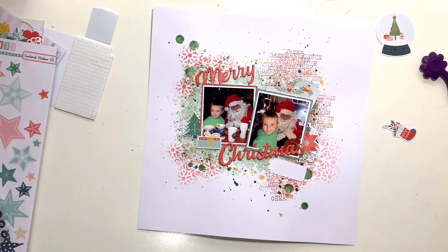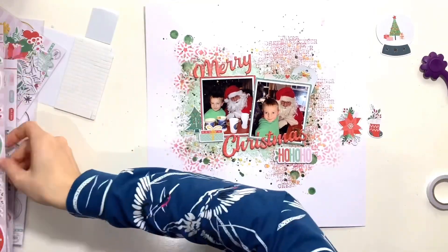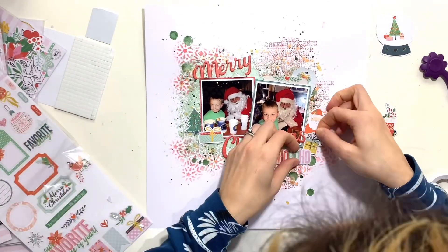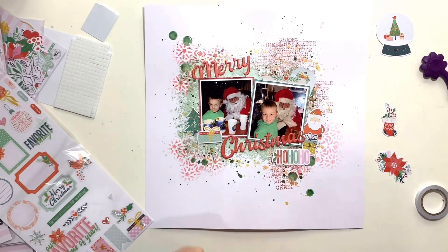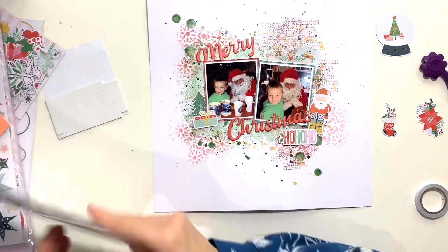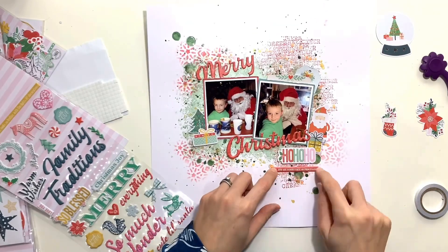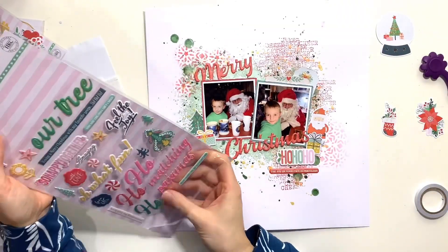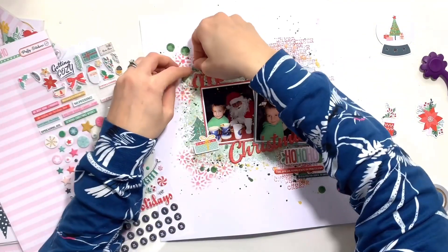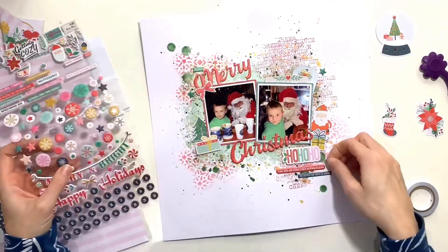I've got that little die cut that says 'Ho Ho Ho' — I thought that worked really well with this layout since I've got a photo with Santa. I'm going to stick that underneath. My embellishments will go diagonally through the page, just like my title does. I've got my little sticker santa in place and I've also added a puffy Christmas gift that slots in between the 'Ho Ho Ho' and the santa. I've got a die cut on the left of a present on top of the Christmas tree — it's got a mustard yellow bow — and then brought in a present on the right hand side with that same mustard color to balance the layout.